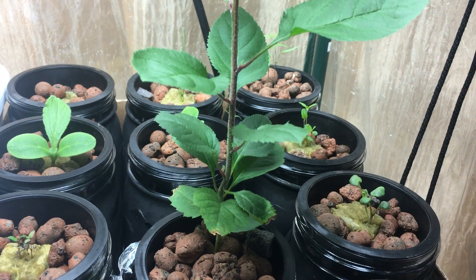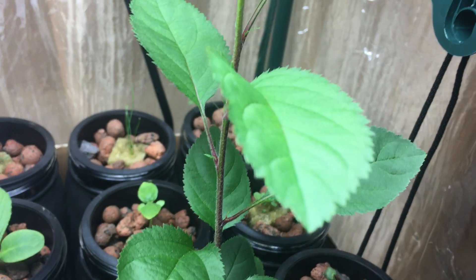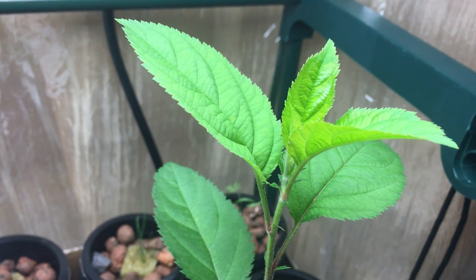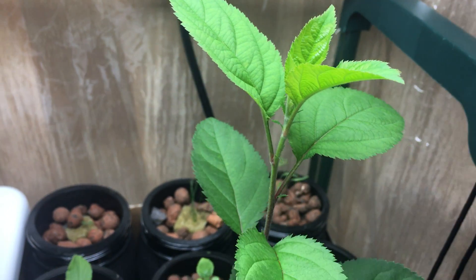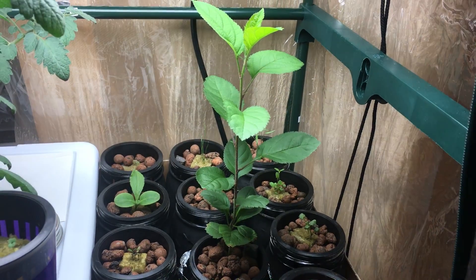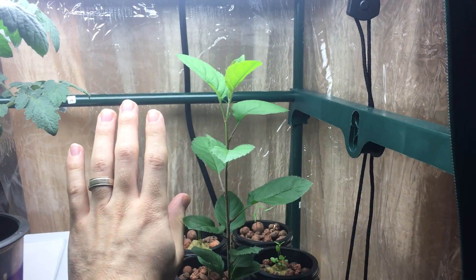Hey everyone, welcome to my garden. Today we have an update with the hydroponic apple tree. As you can see from last week, this plant has had a significant amount of growth — this thing is huge.